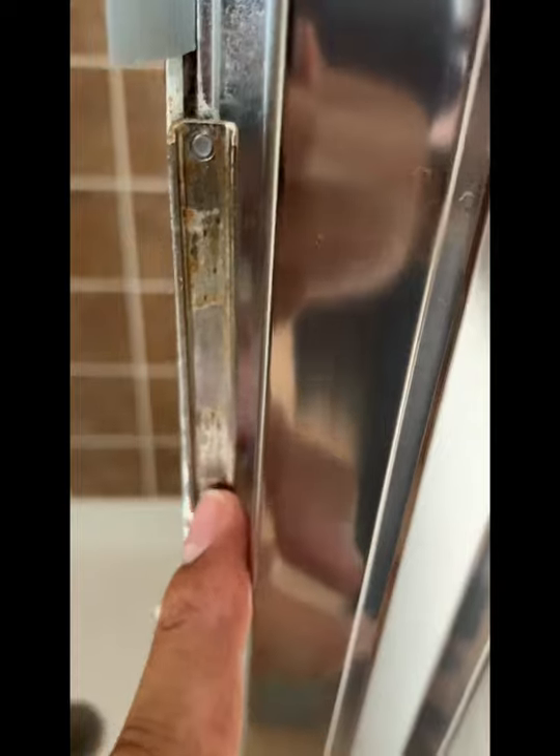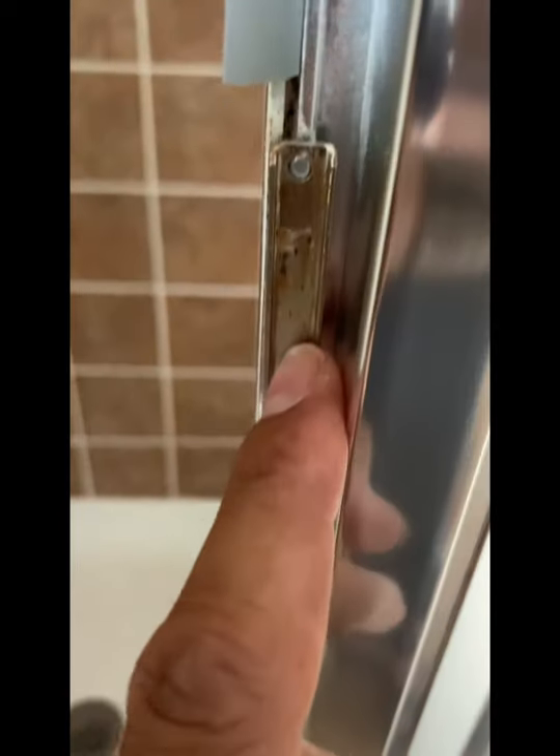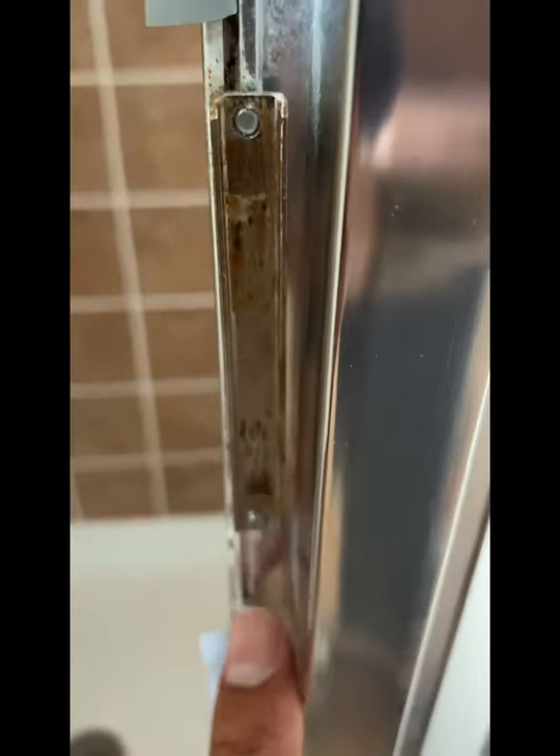I noticed there's a magnet over here that goes right on this piece, and there's a magnet that goes inside. The magnet was falling apart and it was all rusted. I already cleaned this piece over here — it was very rusted.